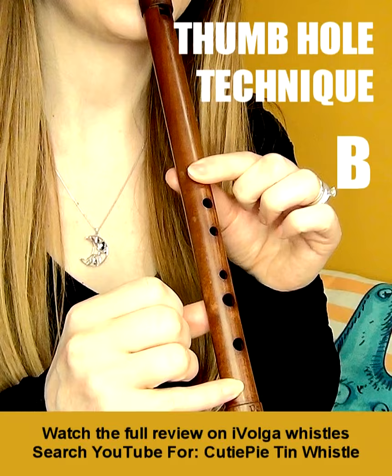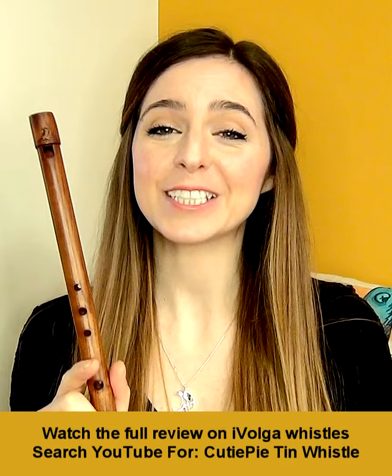How cool is that? You can find more information linked in the description below, or buy these whistles direct from bigwhistle.co.uk.